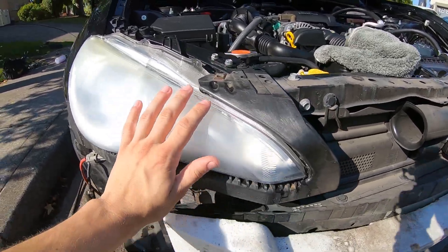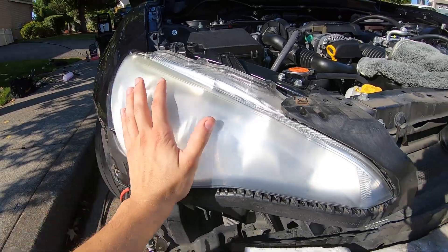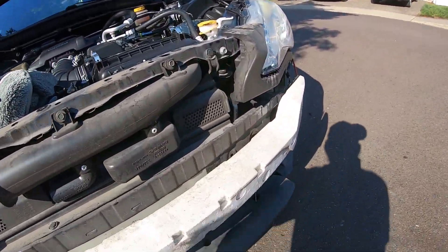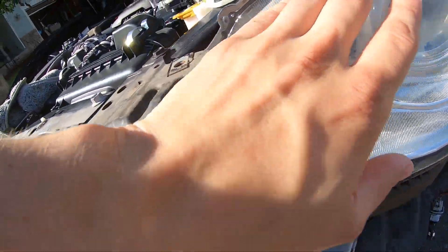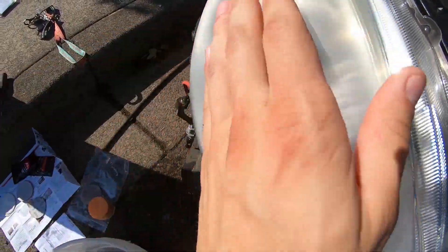You can see it's a little bit clearer, and even though you guys can't feel it, it is so smooth compared to before. So that is our 1,000 grit sandpaper done — now we step up to 3,000.